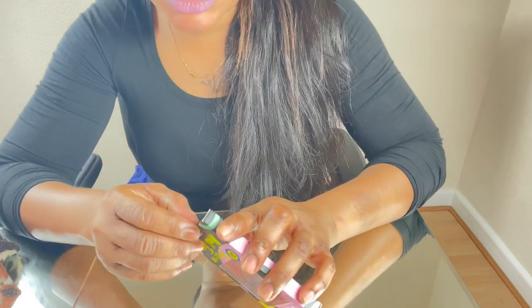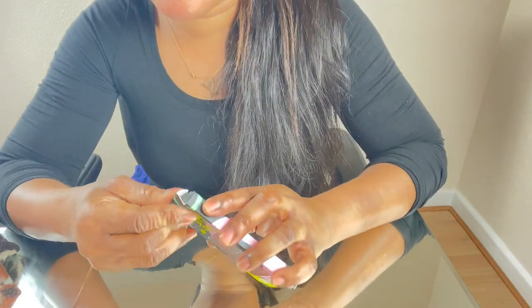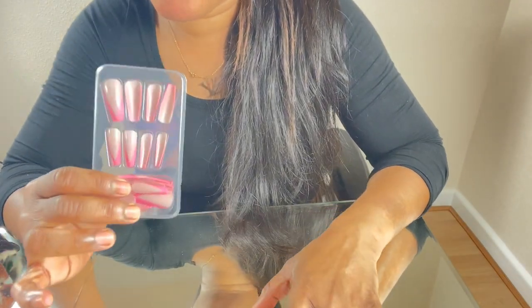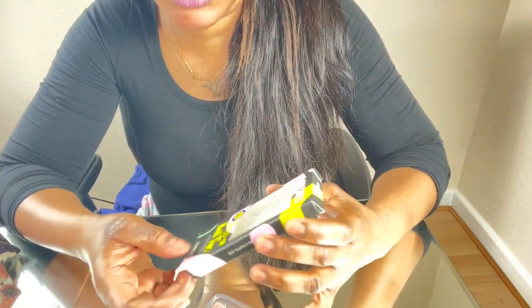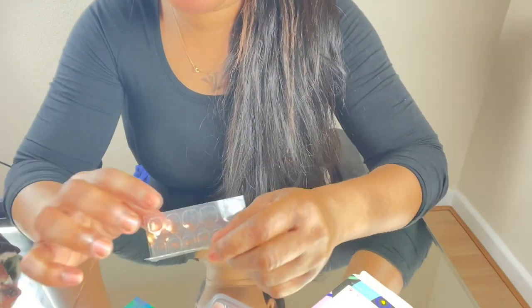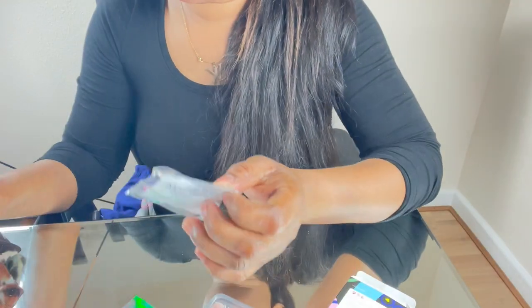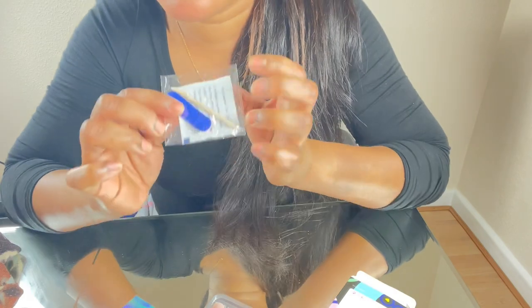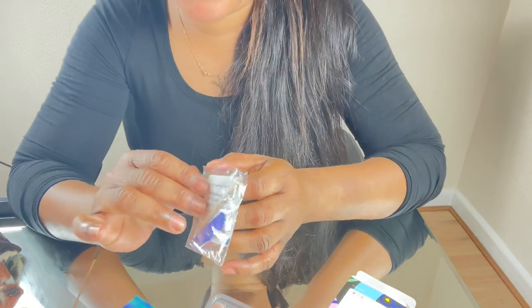Look at my hands, they're so plain, so I'll open it up. It contains 24 pieces, press-on nails, nail tape with adhesive, an alcohol wipe, and a little nail file for filing your nails.